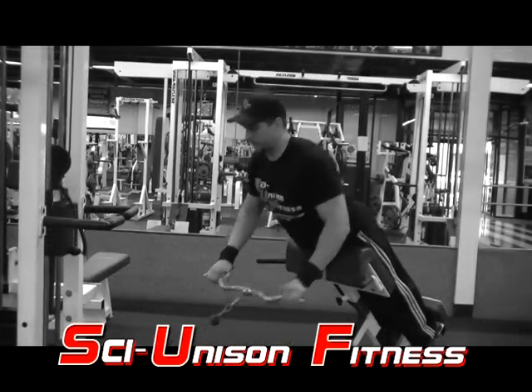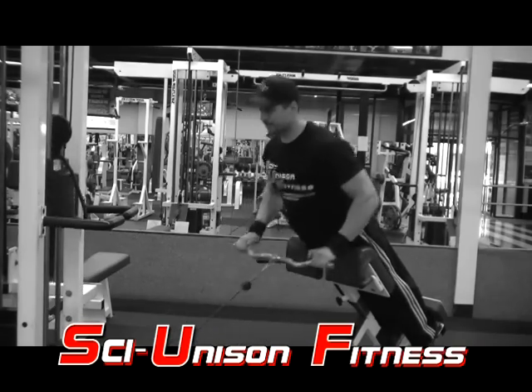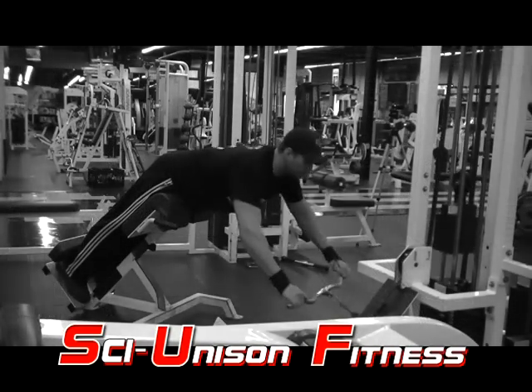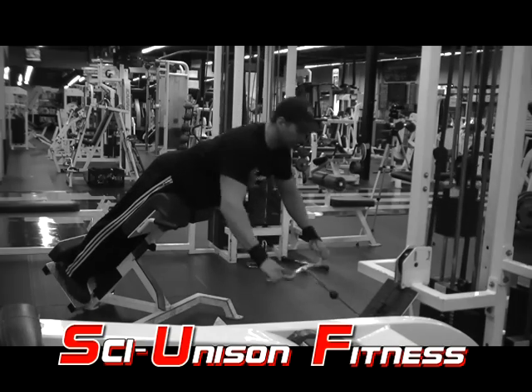As you do your Roman chair extension, you want to also row in with the cable. Notice with the Roman chair extension, my chest is out. I'm getting a nice stretch in my lower back, bringing it up and squeezing the lower back. As you're doing that, you're also going to bring in the cable and squeeze the lats. Stretch out the lats with the cable, bring it in and squeeze.